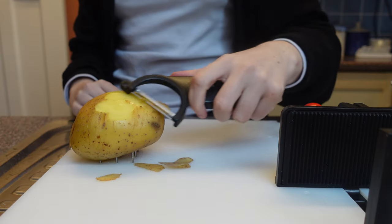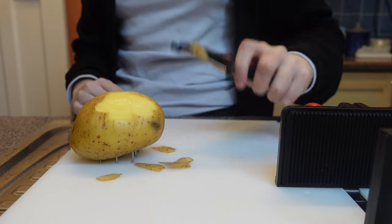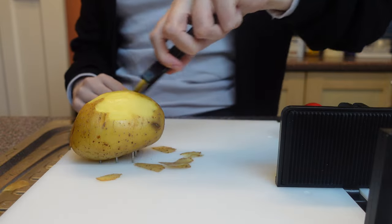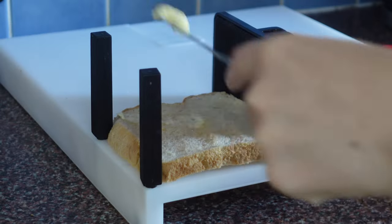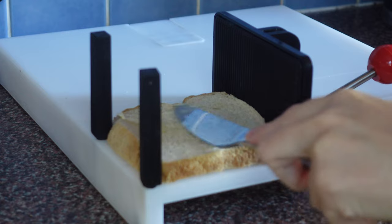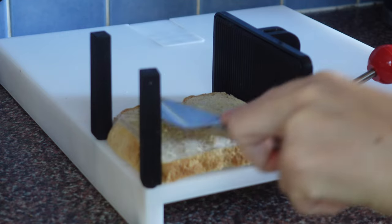The multifunctional cutting board, as I've shown in previous videos, has spikes that you can put a potato or carrot on for example to peel them, or if you need to butter bread it can be held securely with a plastic clamp to hold it in place without any risk of it moving around. Thank you so much for watching guys — please subscribe and I'll see you in the next one.